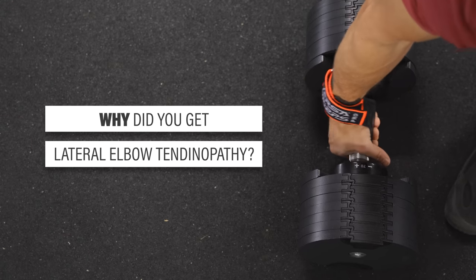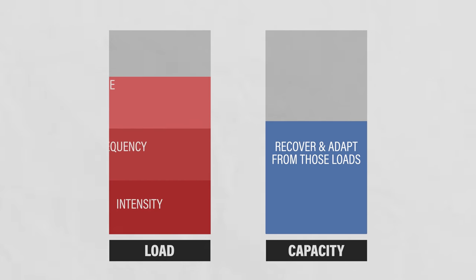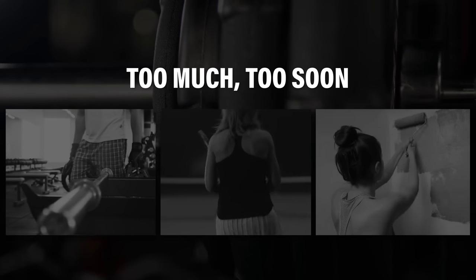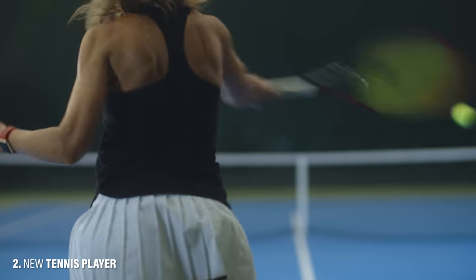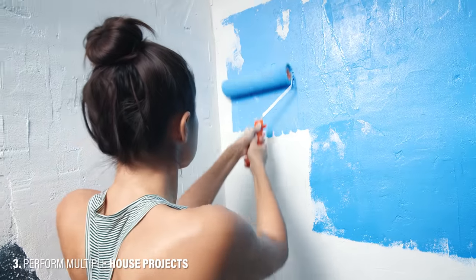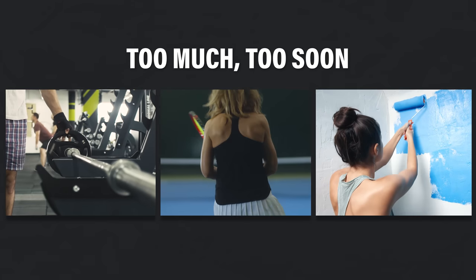Why did you get lateral elbow tendinopathy? Think of it like this: you load your lateral elbow tendons every day when working, lifting, or playing sports. However, if the intensity, frequency, and volume of that loading exceeds your capacity to recover and adapt, lateral elbow tendinopathy may occur — oftentimes it comes down to doing too much, too soon. Examples include starting daily weightlifting without prior experience, joining a tennis club to play after work each day, or taking a week off work to tackle home projects.